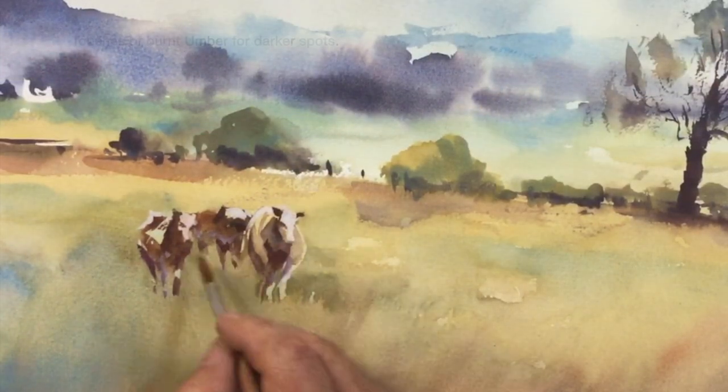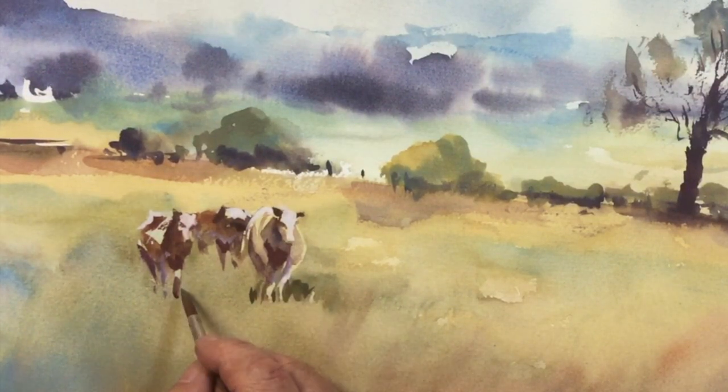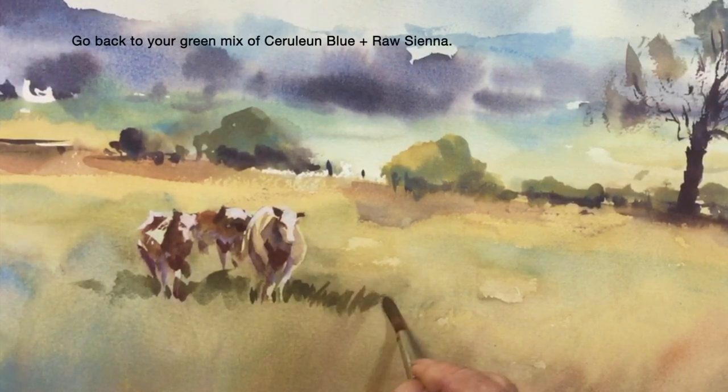More touches of burnt umber just before we finish with these. Now I'm going to darken up the cast shadows in the grasses. I'm using these shadows as negative shapes to make the cows pop a little bit more.